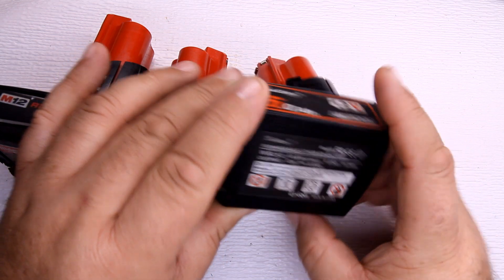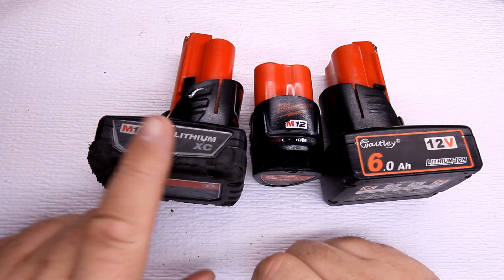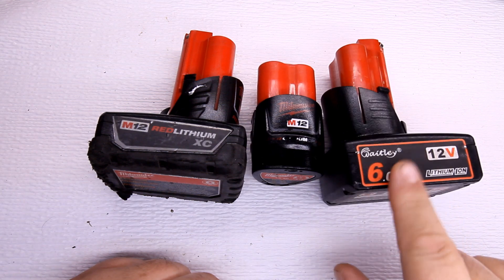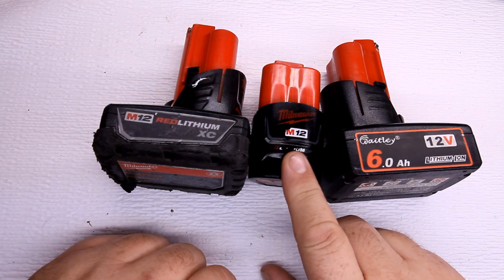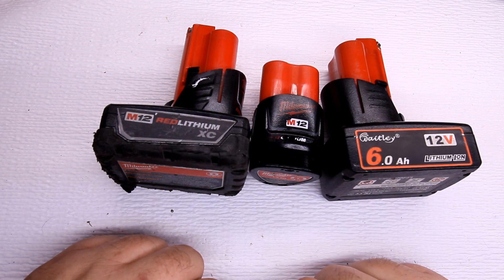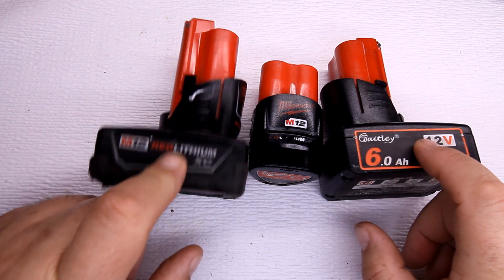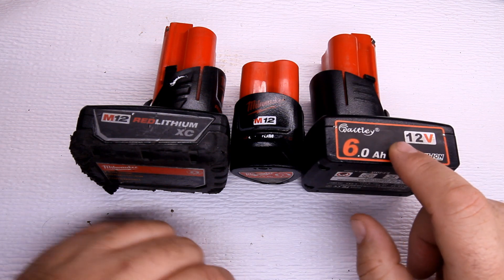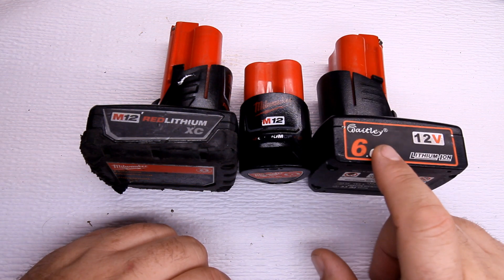I got it off Amazon. The prices: this 3.0 amp hour brand new is about $42, the 1.5 amp hour is a little over $30, and the Chinese knockoff is $15. This 3.0 amp hour is close to seven years old, the 1.5 is about the same age, and the knockoff is going on six years old. The 3.0 is the most beat-up — I take it on camping trips — while the 1.5 has rubber on it and stays beautiful.